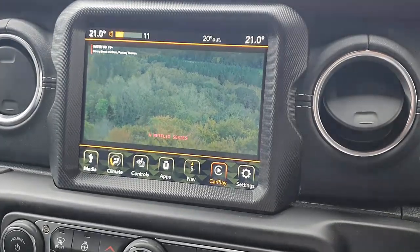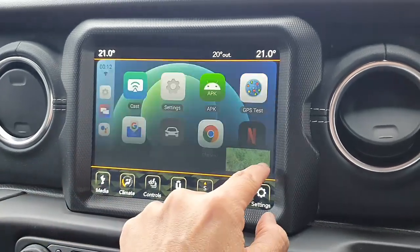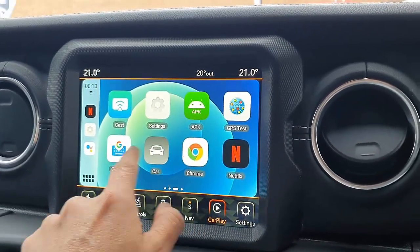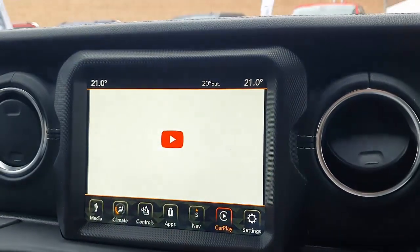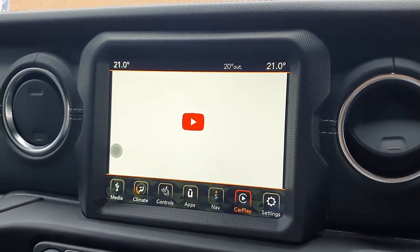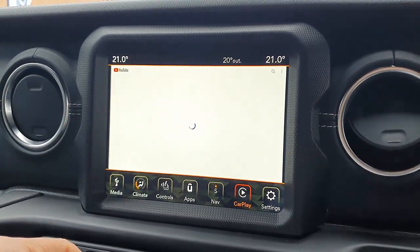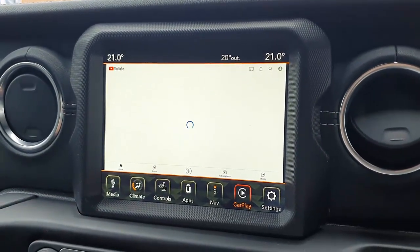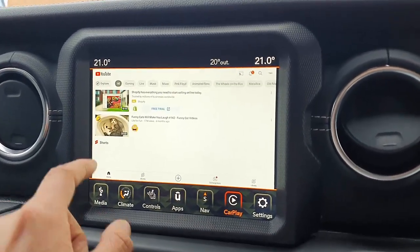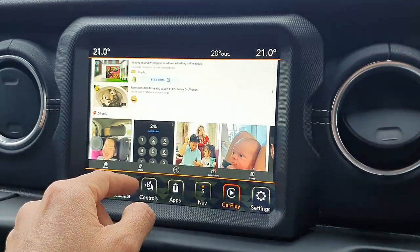Excellent sound quality — everything is amazing. This is Netflix; we're not going to watch the whole movie right now, we just want to show you how it works. The same works with YouTube — you can watch YouTube, and you can also install more apps like DAZN for sports, and unlimited applications like Facebook and TikTok. Just install and use them.